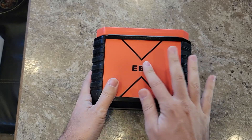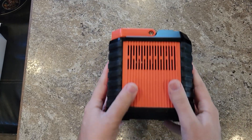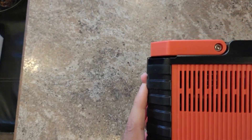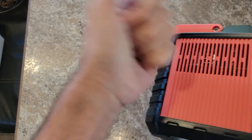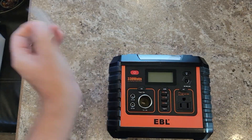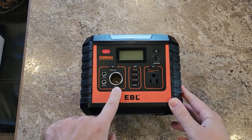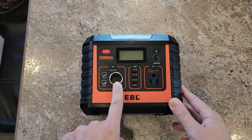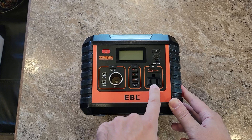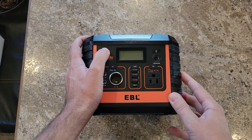A quick walk around the outside: EBL on the backside, it has fans and heat sinks inside for all its onboard charging. On the front side we have DC output — 12 volts at 5 amps, 12 volts at 5 amps, and 12 volts at 10 amps out of the cigarette lighter socket. We have three USB 3.0 and one USB Type-C, plus AC out, a 12-to-24-volt input, and a flashlight button. Let's turn it on and see how much charge it came with from the factory.